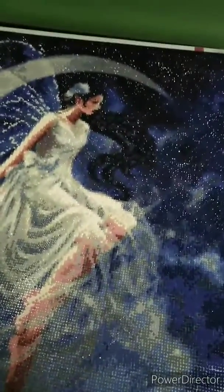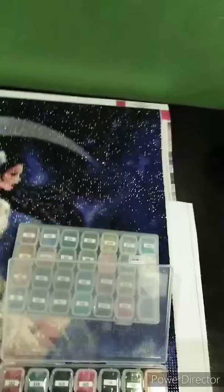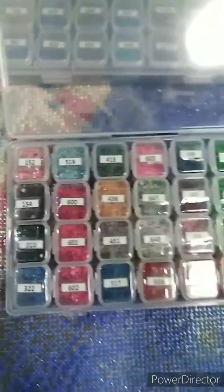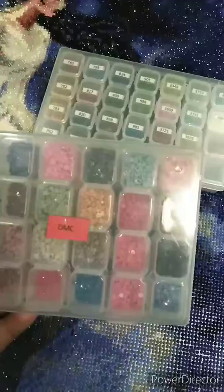I was able to purchase organizers for my beads. Every time you finish a project, there will always be extra beads, so it's better to put them in an organizer so you can save them for future use. You may have noticed on the upper portion of my finished canvas, I cut out the numbers. I placed the numbers in different boxes and put the respective beads on each. These are all DMCs. The organizers are very sturdy — you can bring them anywhere you want.